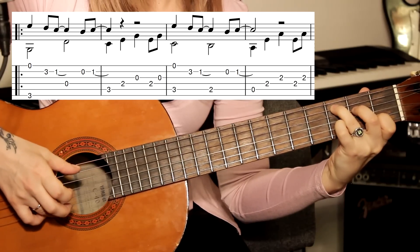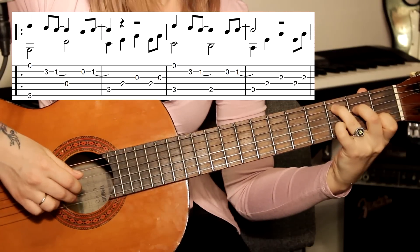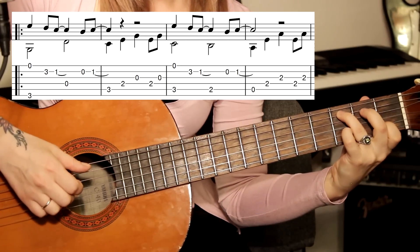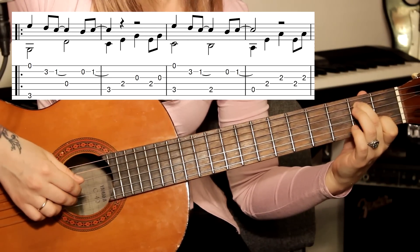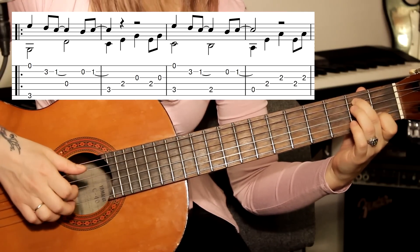Снова открытая первая с басом — с пятой струной зажатой. Мизинец на третий лад. Первый лад, вторая струна. Бас меняется: второй лад, пятая струна. Открытая вторая, первый лад.